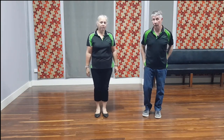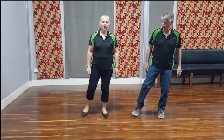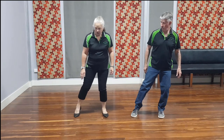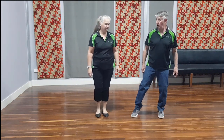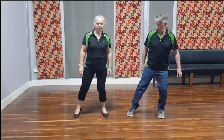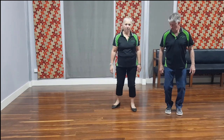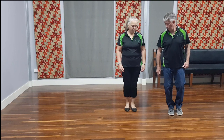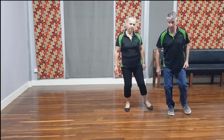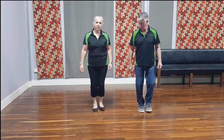So we start off with our right foot: out, in and out — and I'm not actually changing my weight, that's a touch. So it's out, in and out, back, side, together — and that's where I've changed my weight.